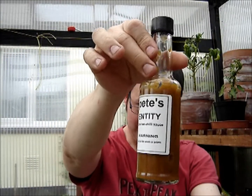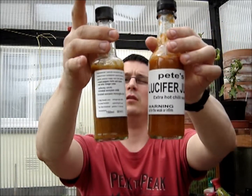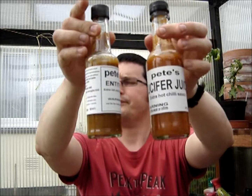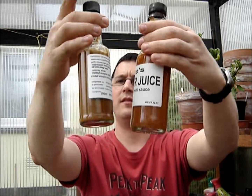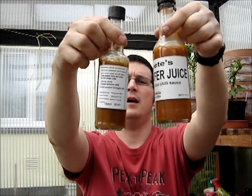So that was Pete's Lucifer Juice and Pete's Entity extra hot chili sauce. I don't know if these are available — maybe Pete can leave a comment on the video to say whether any of his sauces are available. I absolutely recommend them — I've tried quite a few of his sauces and I haven't had a bad one yet. Thanks to Pete for sending those, and I'm sorry they took so long to get reviewed, but I said I'd get them done and I have. Thanks for watching and I'll catch you again very soon, cheers.